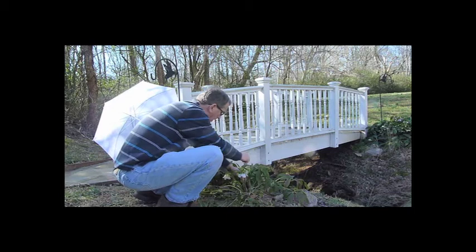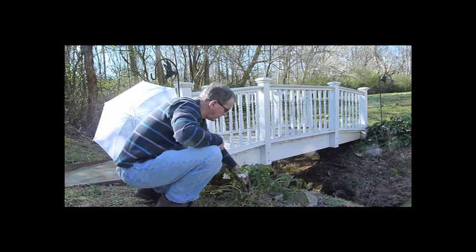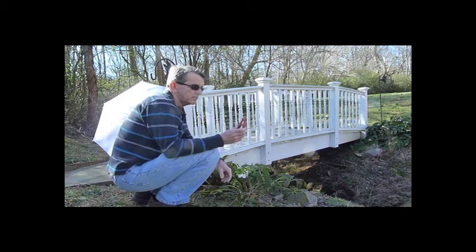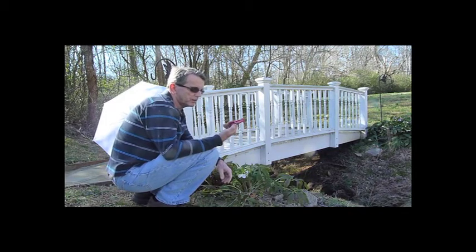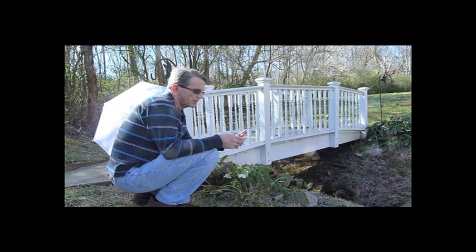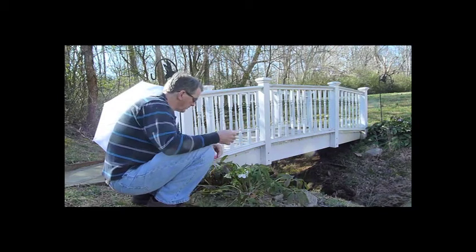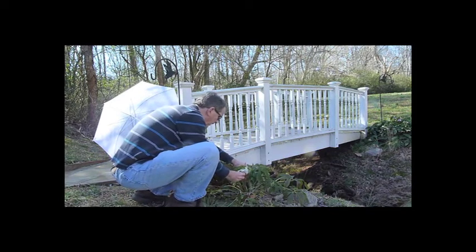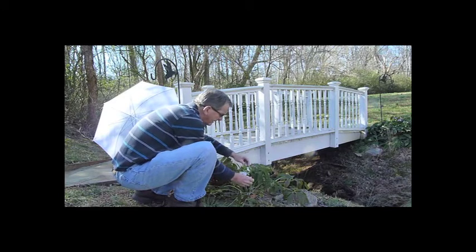So I'm going to stick it behind the flower — this flower actually just bloomed today — and put it into the dirt a little bit. And then I have one of these little chip holder, kind of a clothespin thing. And you can use a clothespin for this.